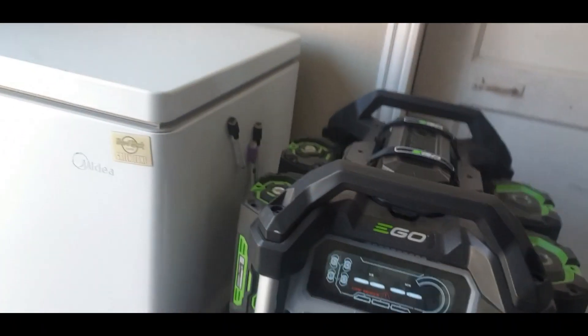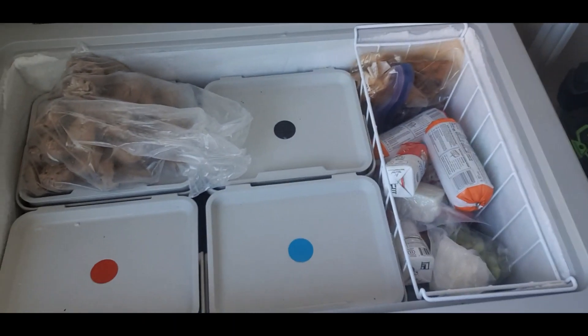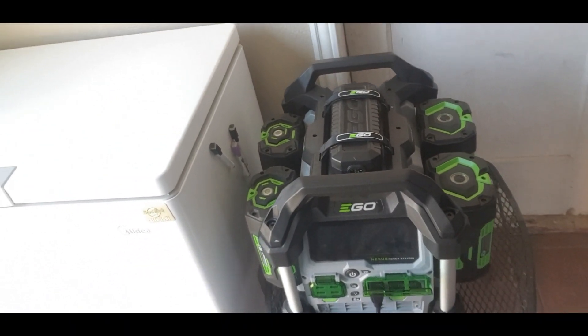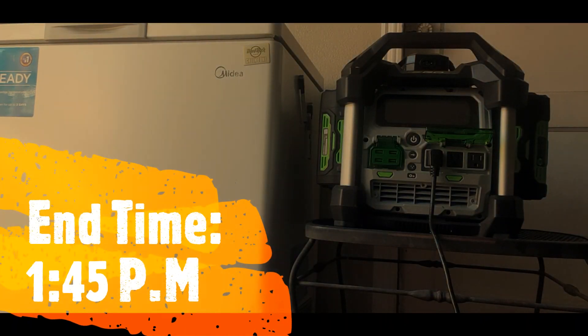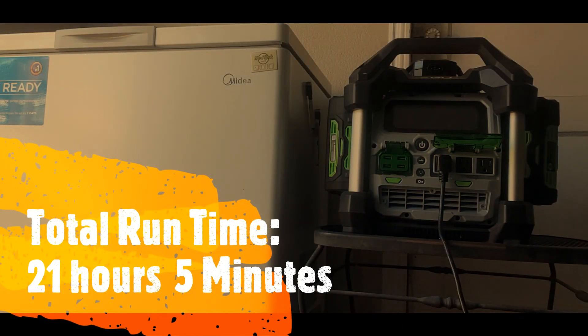All the batteries have completely died right now. There you go — it's completely done. That gave us 21 hours and approximately five minutes, showing exactly how long this setup will run a chest freezer.